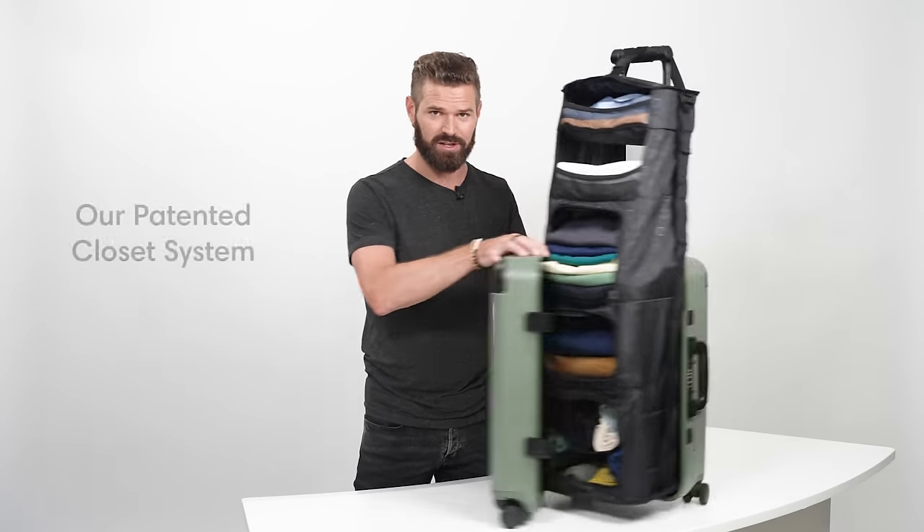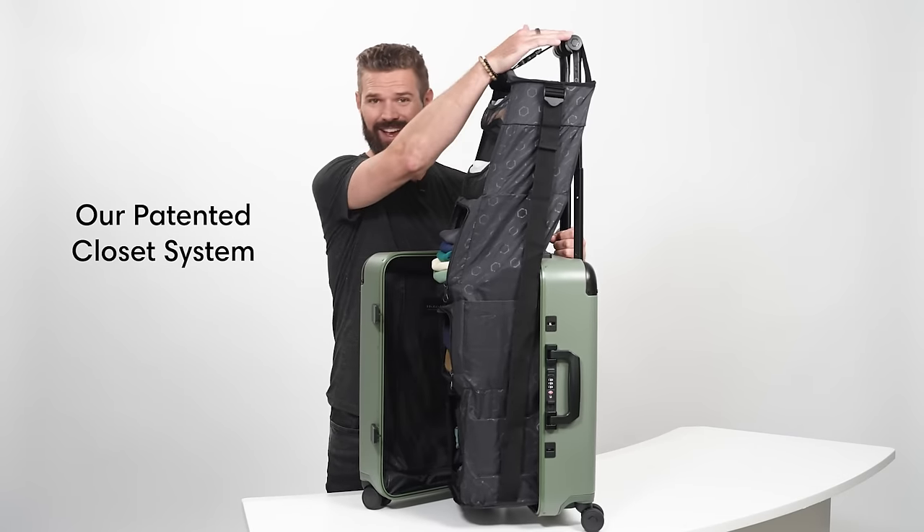With the larger size carry-on closet, you're able to fit in a ton of stuff. I actually just finished a two-month long trip and all I had was a carry-on closet, large size, and one of our backpacks — the Endeavor. Our full luggage collection of the carry-on closet and the check-in closet is self-supported; it hangs on the handle of the suitcase.